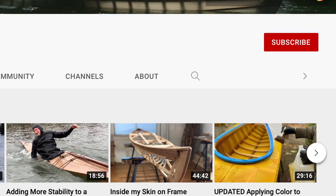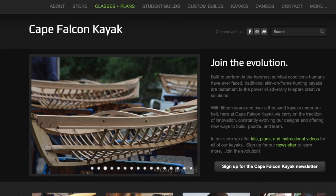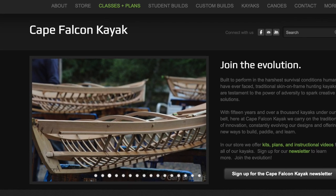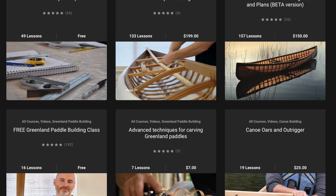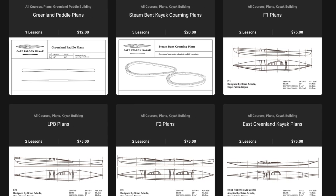If you want to see that, I'll make sure to throw up a card so you can check that video out. If you like this video, make sure you hit that like and subscribe button — there's also a notification bell I'm supposed to tell you to click. You can also find me on my website capefalconkayaks.com where I've got a bunch more skin-on-frame building video courses, plan sets, and various free skin-on-frame resources.